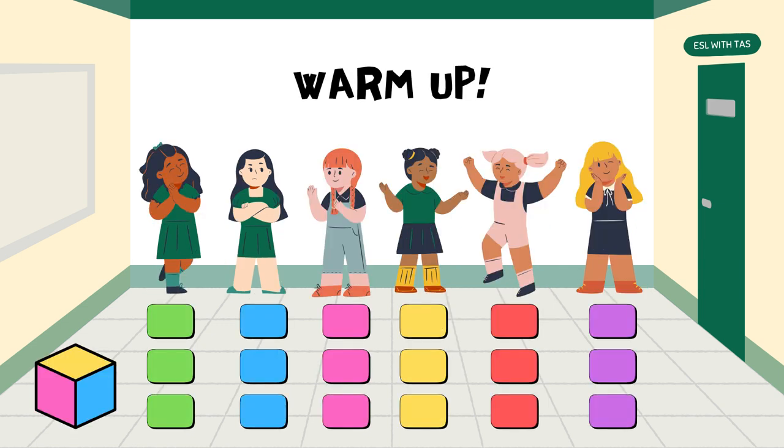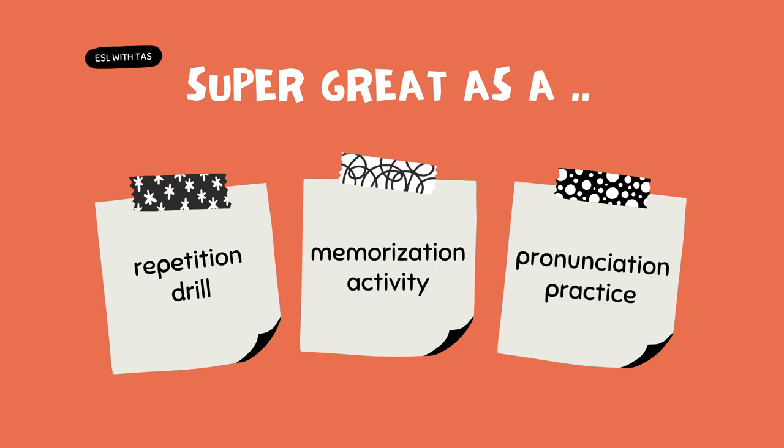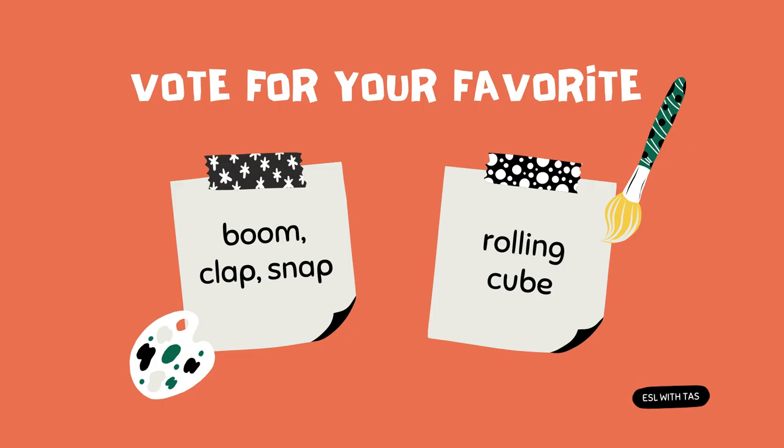Repeat with a different group so everybody gets a chance to participate. You can also use it as a warm-up activity — instead of writing anything on the cube and the cards, just use plain colors and get the students moving in the classroom. This is an amazing repetition drill, a great memorization activity, and a fun pronunciation practice.